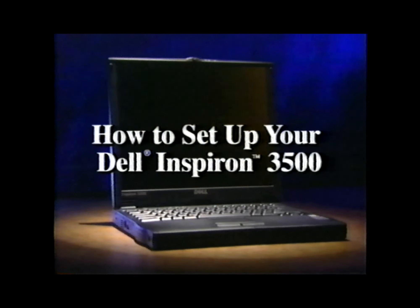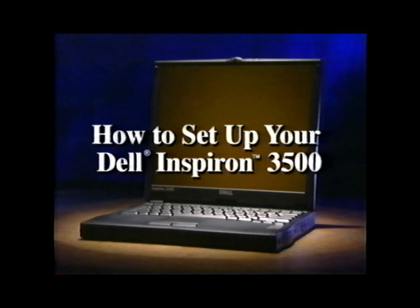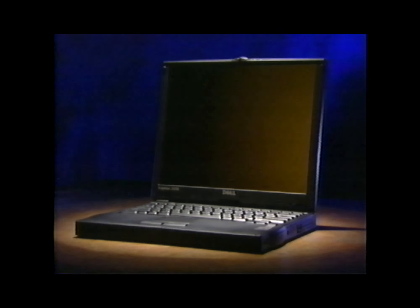Congratulations and thank you for purchasing the Dell Inspiron 3500 portable computer. Before you turn on the computer, take a look at the features that make the Dell Inspiron 3500 the perfect system for multimedia presentations, word processing, or for staying in touch when you're on the go.